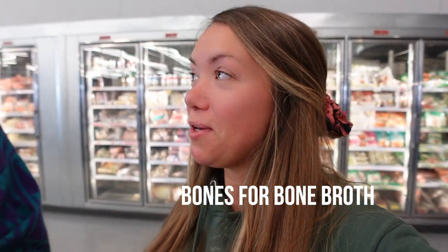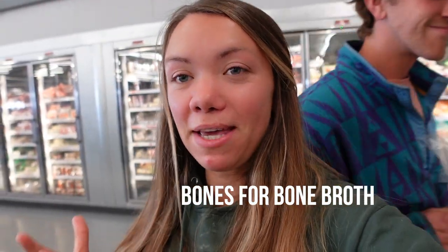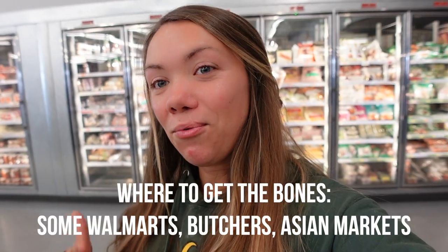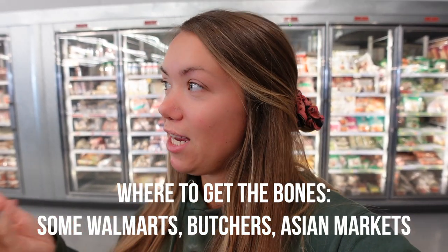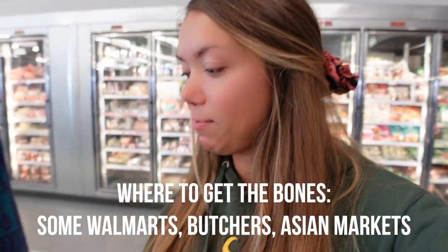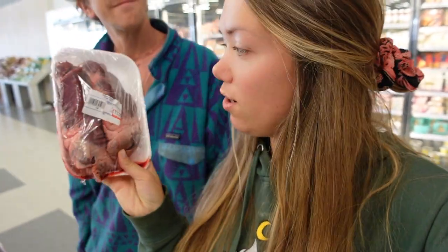Bones are arguably one of the most important things for making bone broth. We ended up traveling to an Asian market right across the street, and they have not only bones but all kinds of organs. So if you can't find beef liver, you can also use beef heart or pork heart — you can really use any organs for the organ portion of the meal.